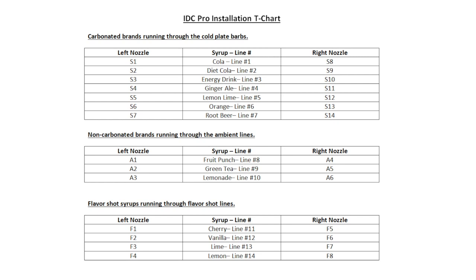When creating your brand map, identify the brand or flavor on each syrup line and allocate them to a specific cold plate barb, ambient line, or flavor shot line. In this example, we will be teeing all of our lines to have each brand and flavor shot dispensed from both nozzles. For example, we have determined syrup line 1 is cola, allocated to S1 on the left nozzle and S8 on the right nozzle. Keep this map as it will also be used to program the IDC Pro at a future point of the install. Following the brand map you have created, connect your syrup lines as you would on traditional fountain equipment using your standard splicers and oedikers.